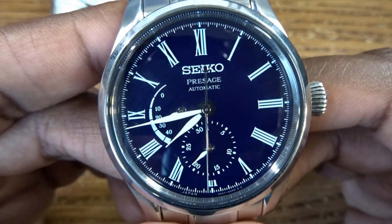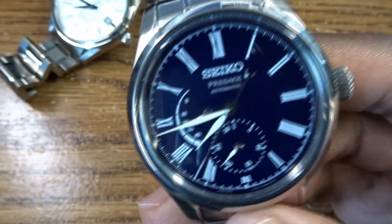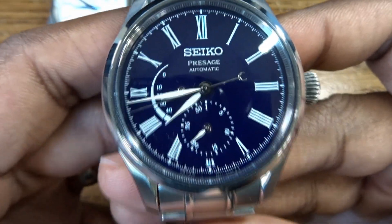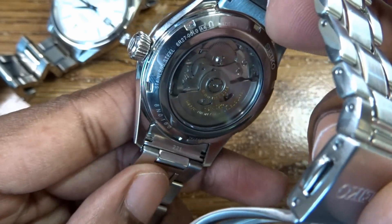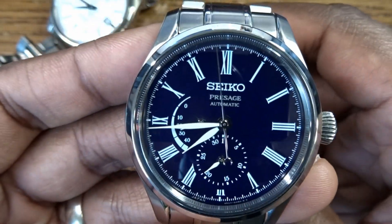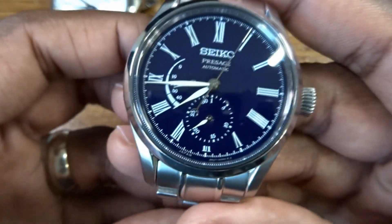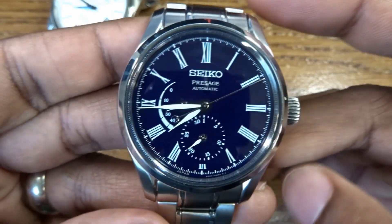I really am a fan of Seiko. Anyway, this has been a quick one-week review of the SPB091J1 — the blue enamel dial Seiko on the bracelet, which is new for 2019. I hope you guys enjoyed it. Let me know if you want any comparisons done with this watch or any other watches you may have seen on my channel. Thanks again for watching — have a good night, take care, bye.